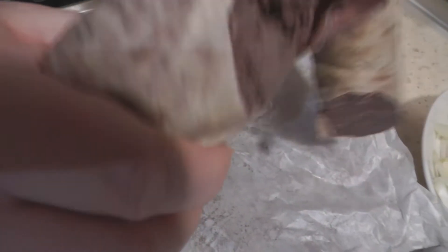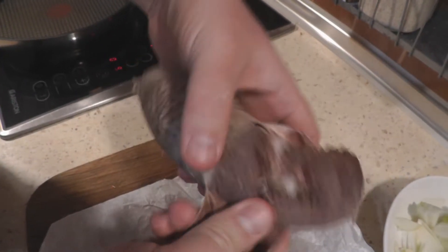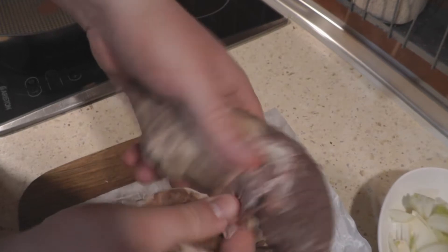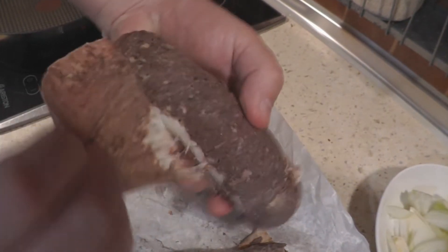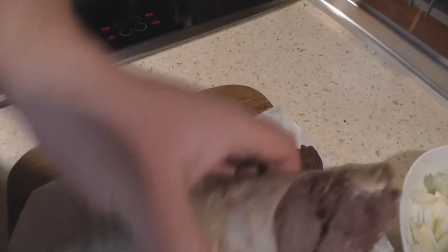I need to take it out — this is old casing. Just take the hole inside. Should find it this way. First one done.